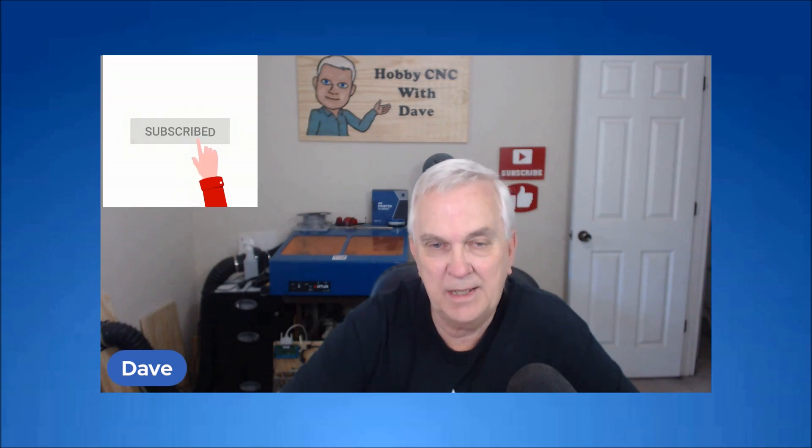That's going to do it for this video. I hope you got something out of it, and if you did please leave a thumbs up. If you haven't subscribed to my YouTube channel and want to follow along with these DesignSpark Mechanical exercises, be sure to hit the subscribe button and also the little bell so you get a notification every time I upload a new video. Until next time, thank you very much for watching.